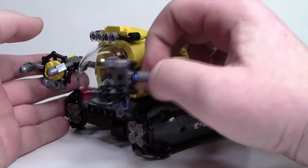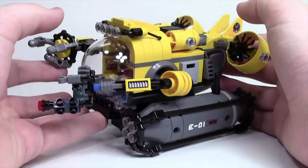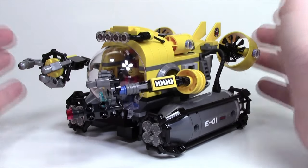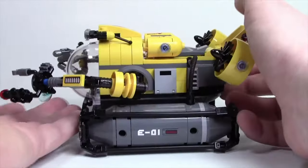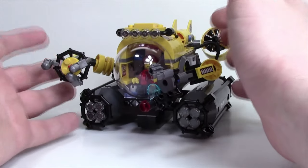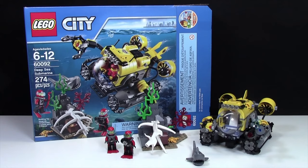This is a pretty awesome set. The submarine has some unique play features — you can move the arms, open up the minifigure hatch, and just other things like that. Overall, I really love the way this looks. There are a lot of great design features that add a lot to the submarine, and I love the big glass dome. Thanks everybody for watching the review of set number 60092, the Deep Sea Submarine. This is a really neat set and definitely one of my favorites in the LEGO City submarine line. I have more LEGO City underwater sets coming, so stay tuned. Thanks again for watching and have a great day.